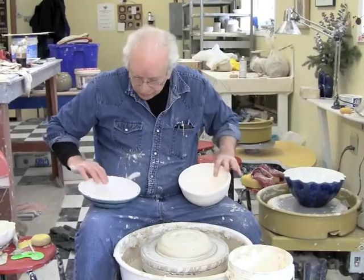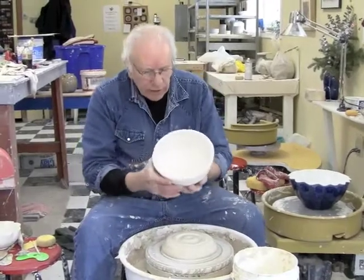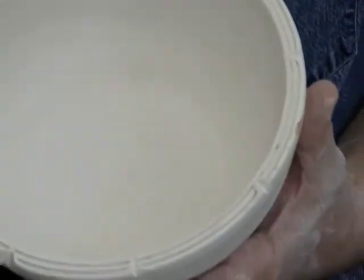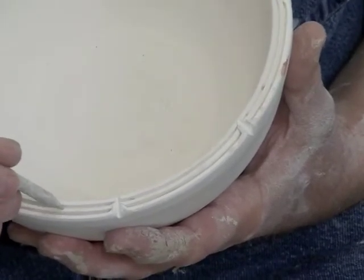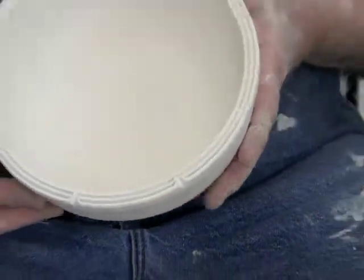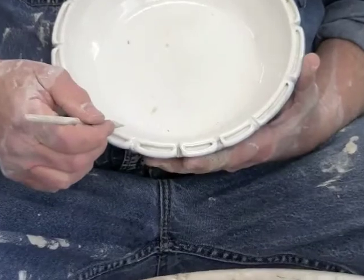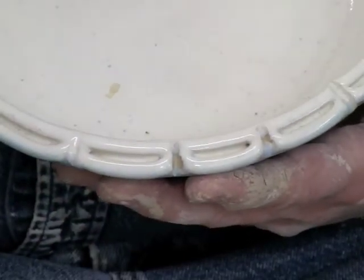Now let's do a split lip bowl. I have a couple of samples here. Here's one that was just made — it's bisque. What makes this split lip is obvious: the lip up here is split and it's decorated, or at least enhanced. This is a double split bowl, a double split rim. Here's a single split rim with the ornamentation, the enhancement of it — a single split coming around this way. So let's make one.